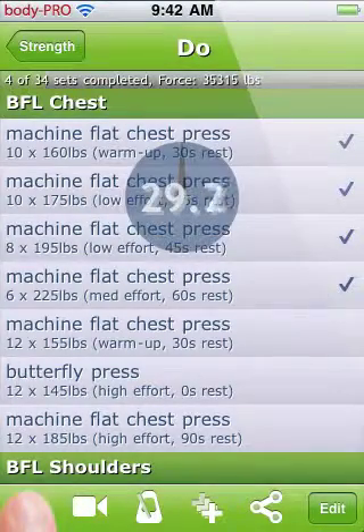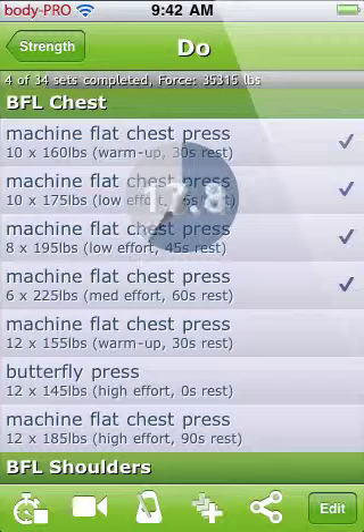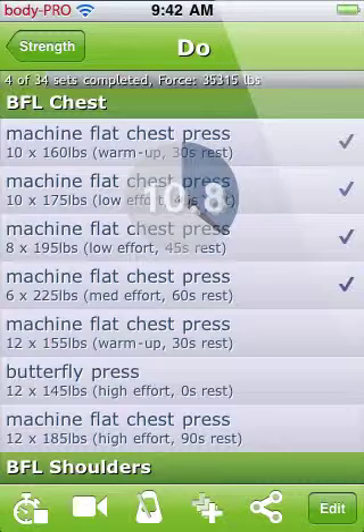After you've completed your set, you can use the rest timer to have a specific pause in between sets. This timer can also speak to you your next set so you can get ready for it. It can also count down the time you have left to remind you when your rest is finishing. When the timer finishes, it will automatically select the next exercise as done and scroll to the current exercise.